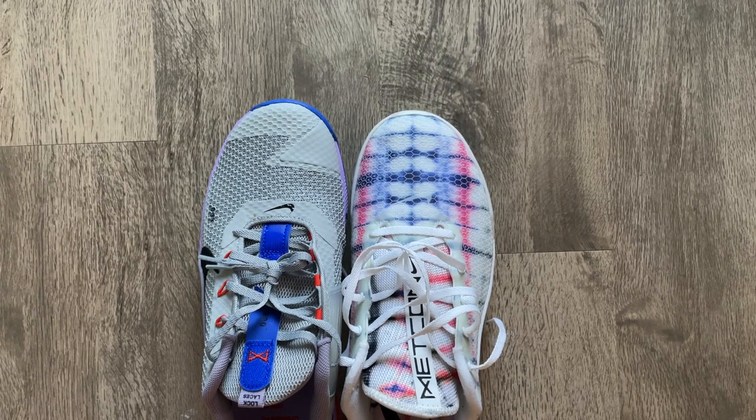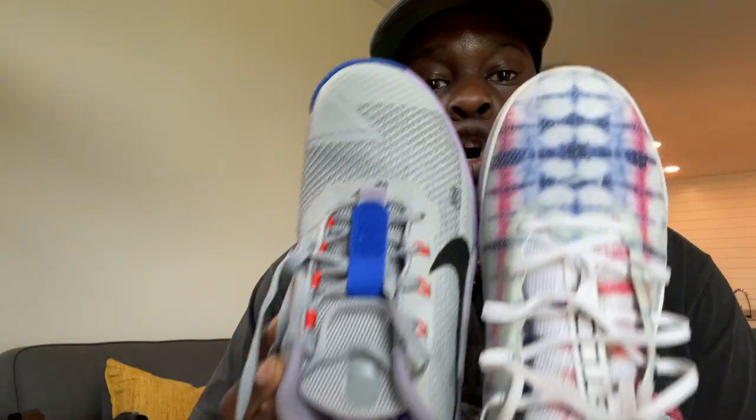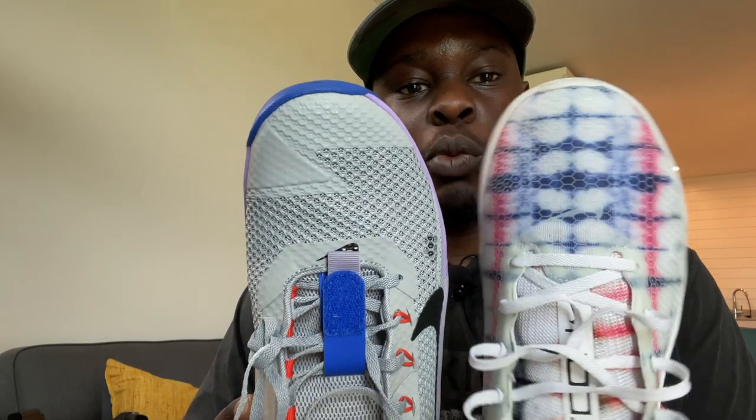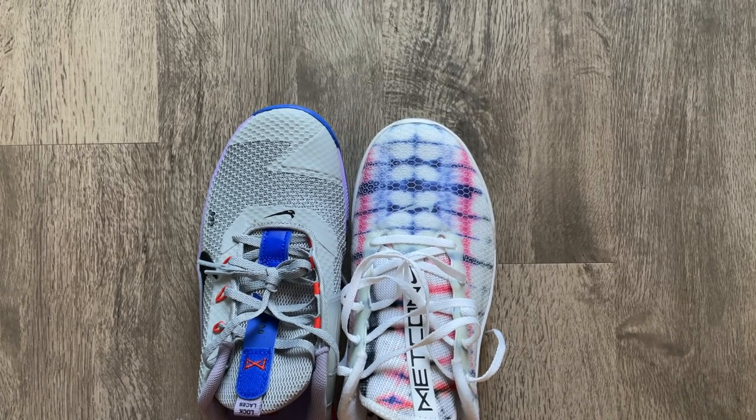One of the first things I'm really excited about is the update to the toe box. This isn't something Nike has been explicit about in the product details, but compared to my Metcon 5, the toe box on this shoe is actually a little bit wider. For the most part I haven't been able to train in Metcons for very long because of the really narrow toe box, so I'm excited to get back into the shoe just for that reason alone.